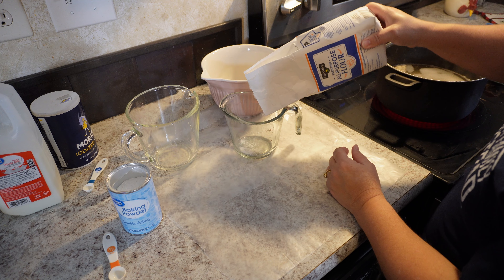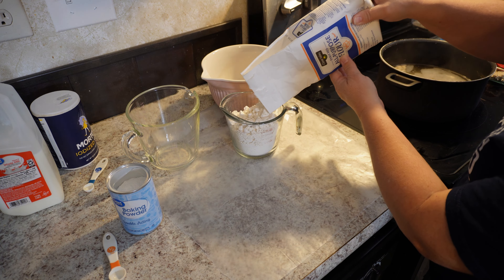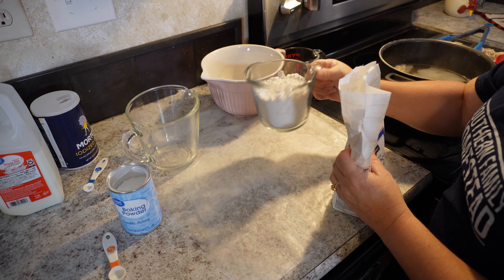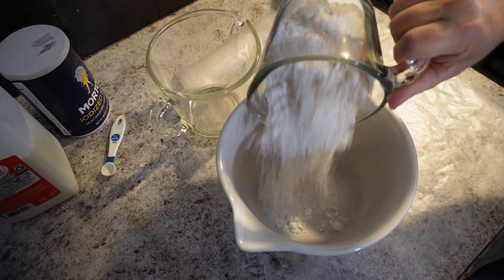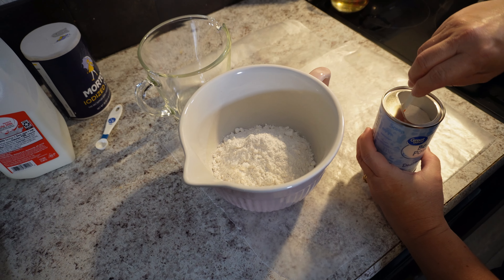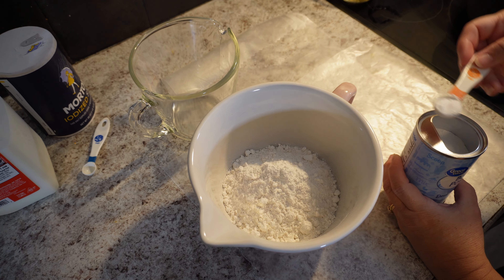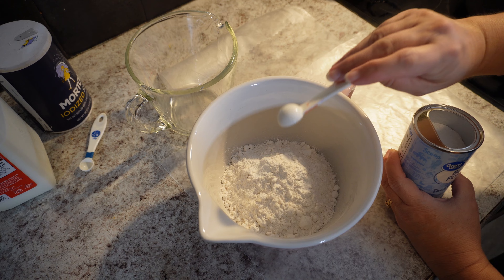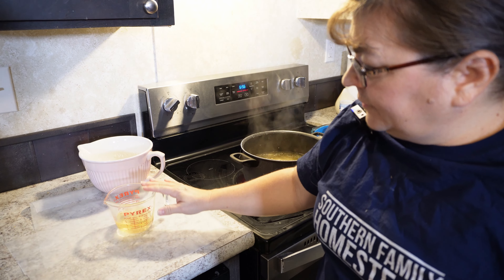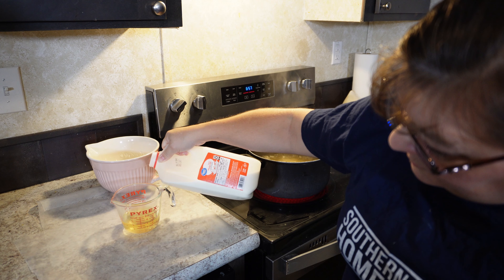We're going to need two cups of all-purpose flour — save a bit of this for dusting. Add half a teaspoon of baking powder. We have our half a cup of chicken stock, and we're going to add half a cup of milk to make a full cup of liquid.